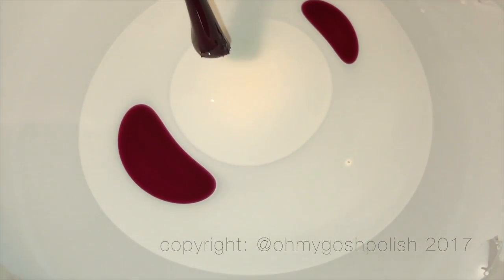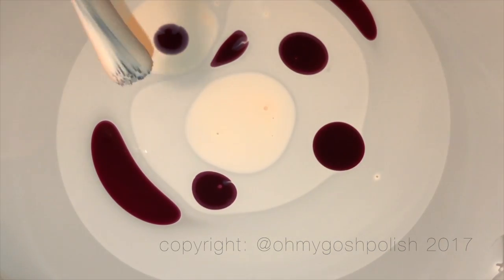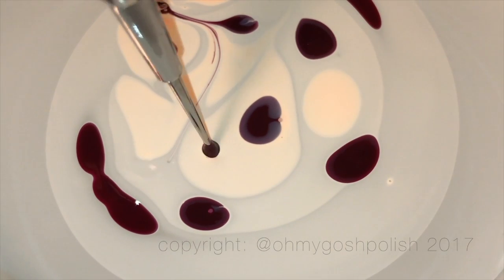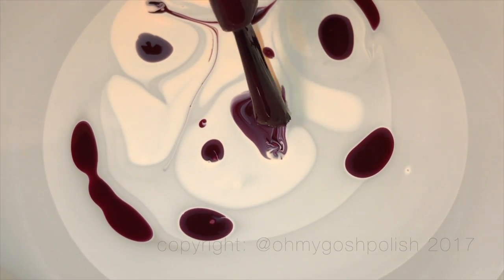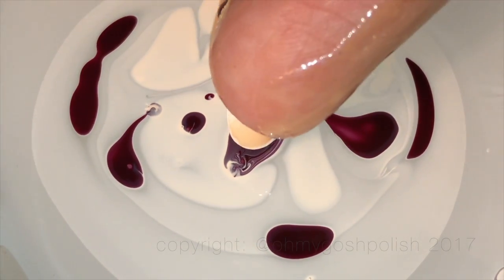We're moving on to the next nail and repeating the same process, only I'm going to do even more playing around with the polish on the surface of the water. I pretty much went hell for leather — I was really trying to be a little bit more controlled with this one. I think this one turned out better than the first one, not that I didn't like the first one. I think I did a better job of matching the packaging — obviously not perfectly, but near enough is good enough.